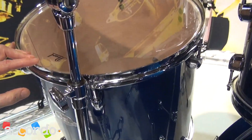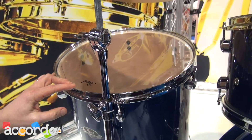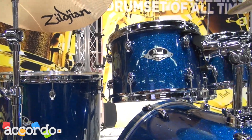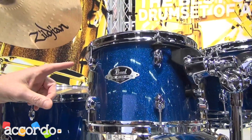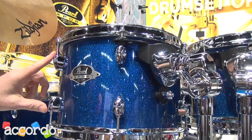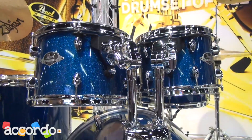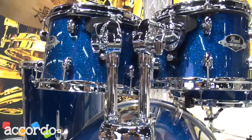You can see on the inside the nice warm tone. It gives you a nice warm, deep resonance of the shell. You'll also notice that we have a brand new low mass lug, reducing the footprint of the contact with the shell, which really focuses on the resonance of the shell.